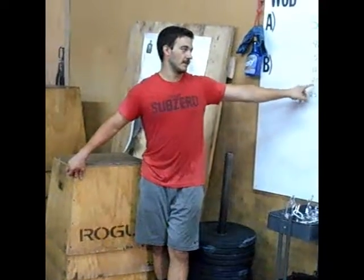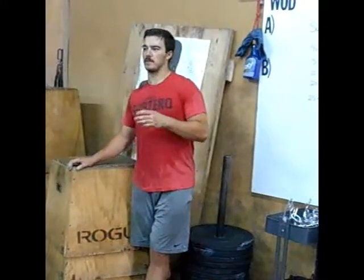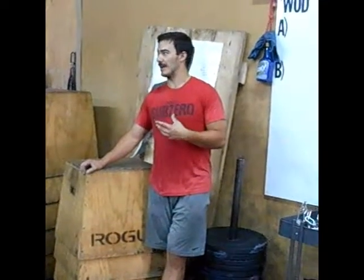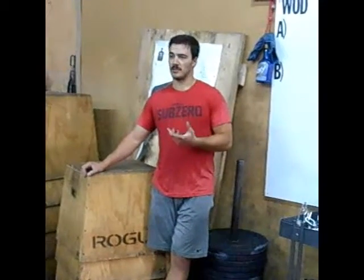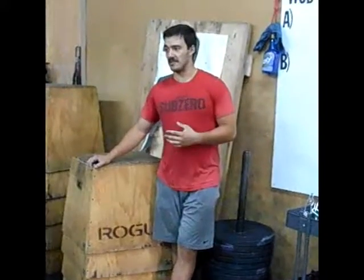Wall balls — this is going to be the deal breaker for this workout. 20 reps. It's just enough to mess your legs up a little bit and get your heart pretty jacked up. If you feel like your heart rate gets up really fast, break it up into 2 sets of 10, or like 4 sets of 5. If they don't phase you, do them unbroken.